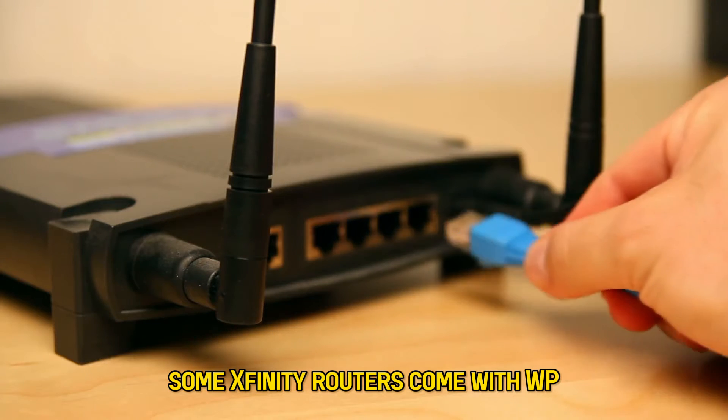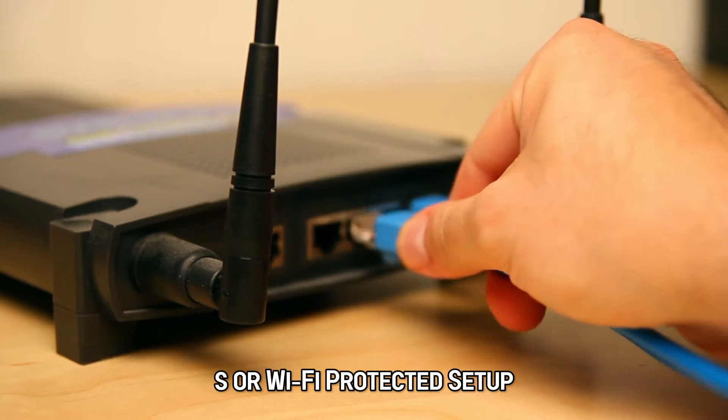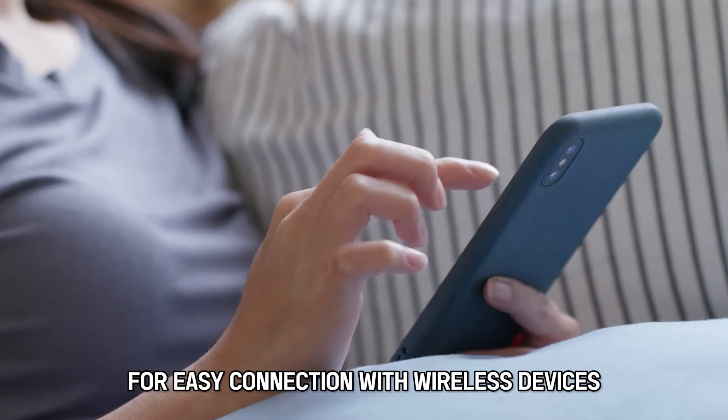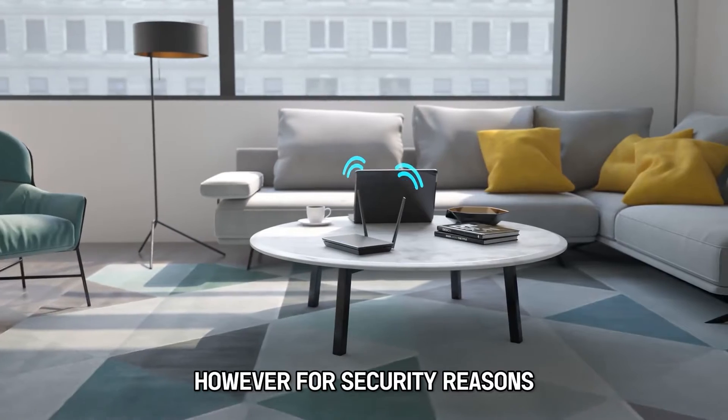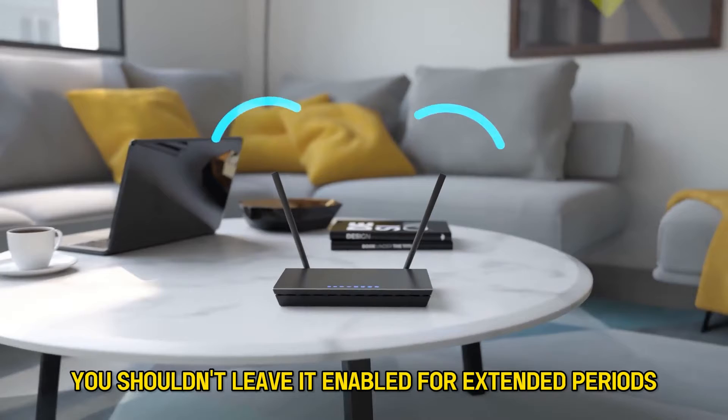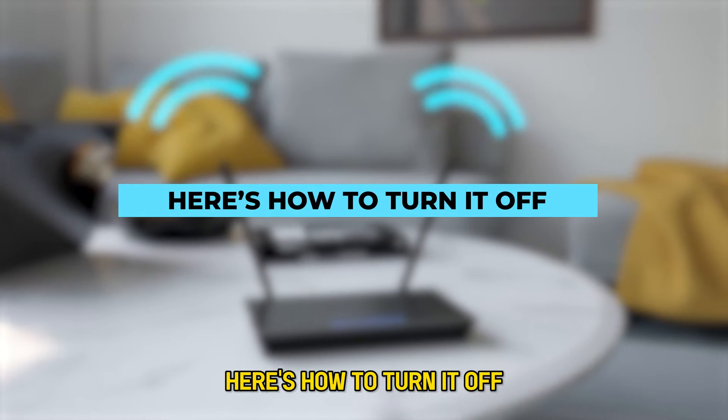Some Xfinity routers come with WPS, or Wi-Fi Protected Setup, for easy connection with wireless devices. However, for security reasons, you shouldn't leave it enabled for extended periods. Here's how to turn it off.